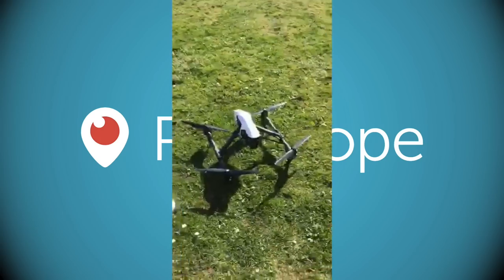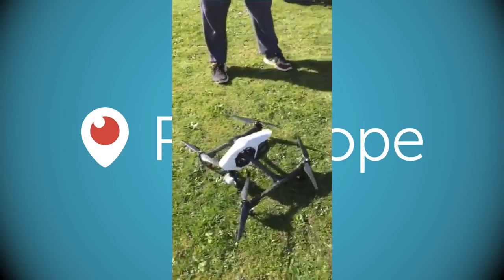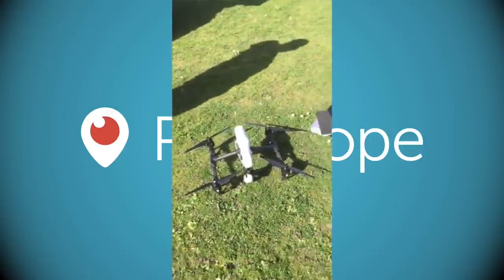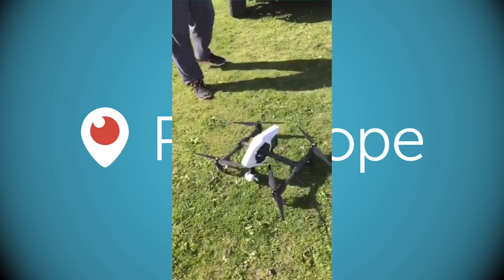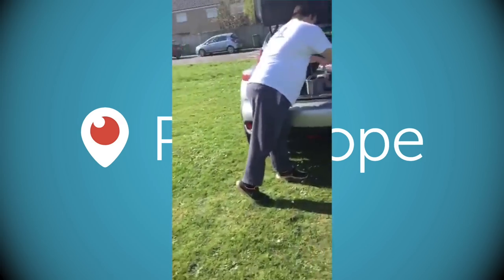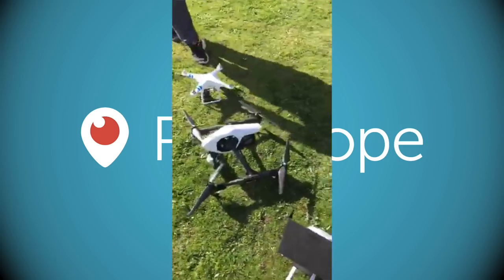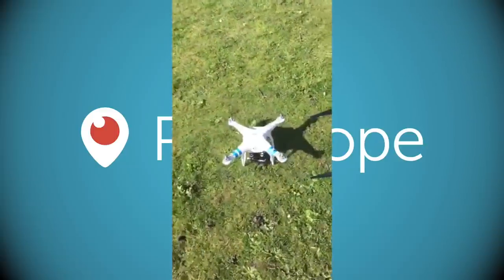Jack's got a brand new Inspire One, by the same manufacturer DJI. To be honest I'm a little bit jealous — this thing makes my drone look like a Morris Minor in comparison. That's my drone without the props on, and that's Jack's.